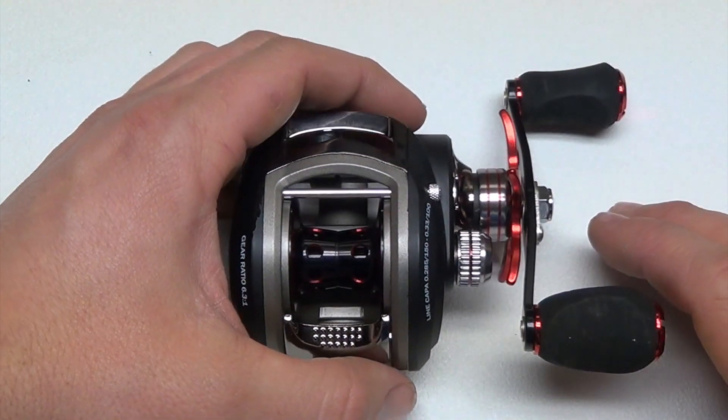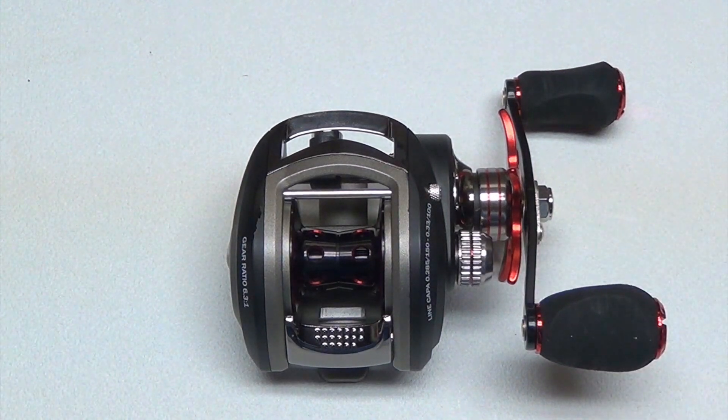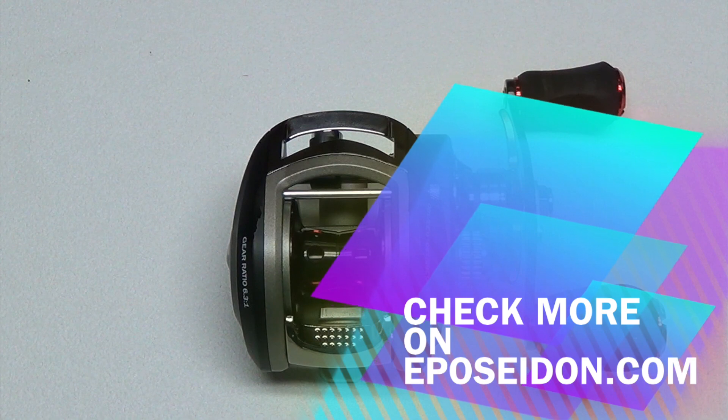Overall, it's a really good reel at a super affordable price. It's a reel that you're going to be able to use with just about any technique. It looks good, feels good in the hand, it's lightweight and powerful — it's a great reel at a great price, and I think everybody that gets it is going to be very happy with it.